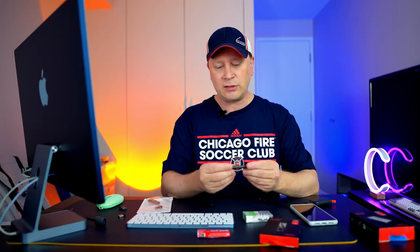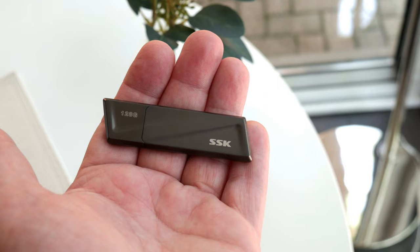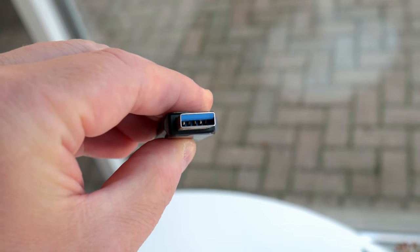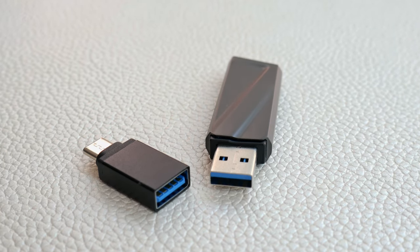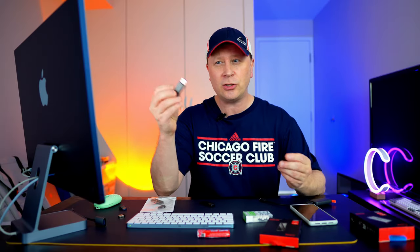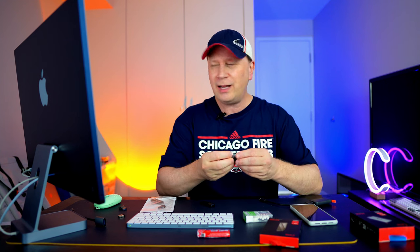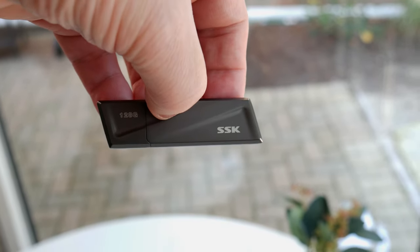What makes this so special? First of all, it's made out of bulletproof metal — it weighs a ton, you could probably hurt somebody throwing it at them. It's rated at 550 megabytes per second, and we're going to put that to the test to see if it can sustain that for a longer period. It's a USB 3.2 Gen 2 device. It comes with USB-A, but it also includes a USB-C dongle that you stick on there to make it USB-C compatible. Works perfectly. It's compatible with MacBooks, Macs, Windows, Android, and Linux.